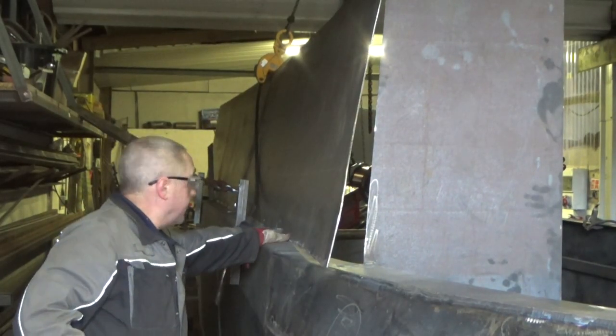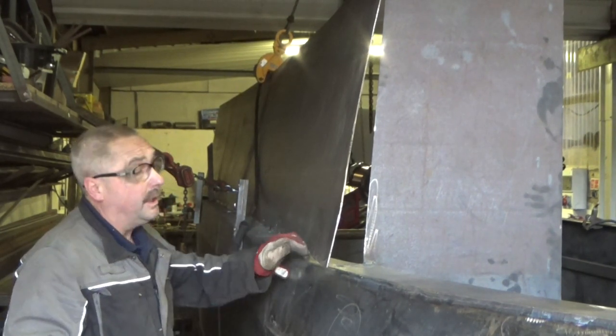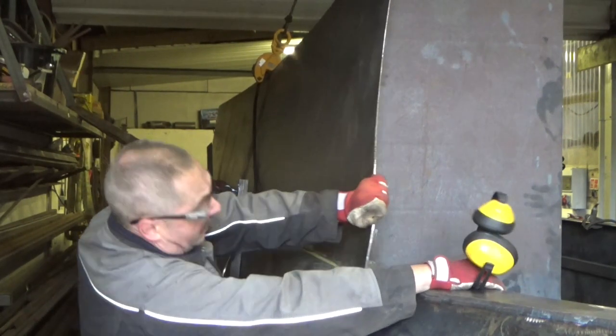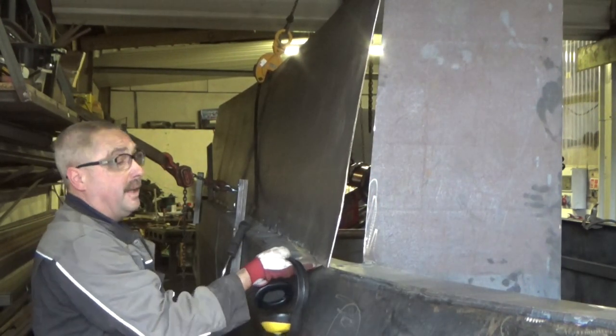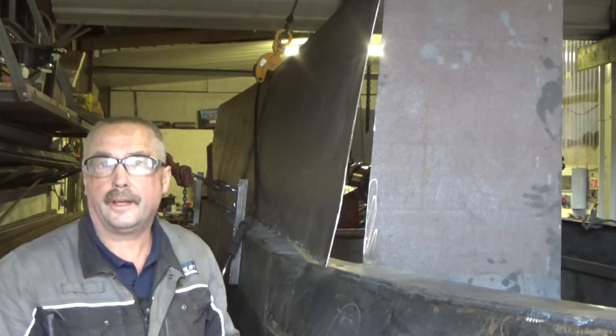We've got it worked along to here, tacked to here, and it's nice and flush. This last bit here has a little rise, so we're going to get a small radius on that so it just goes over that rise. I'm going to get that ground out now.